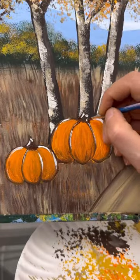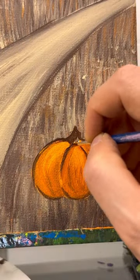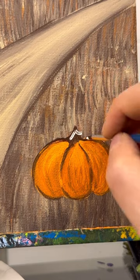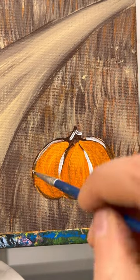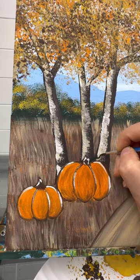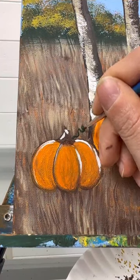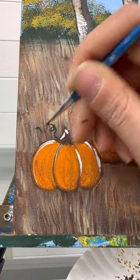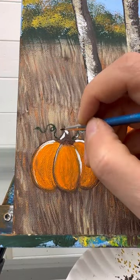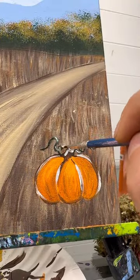Take a dark brown again and add some highlights to that other pumpkin too. Then take some dark green and add some swirly lines coming out from the stems — those are vines. Some little extra detail. I'm even adding some white highlights on those as well.